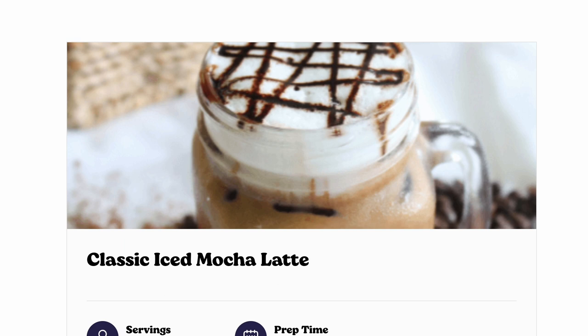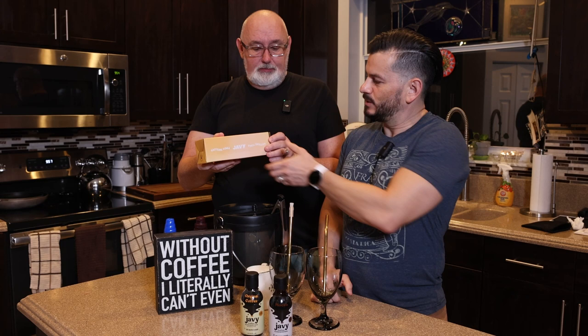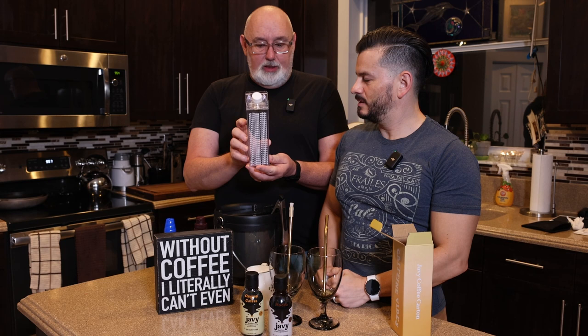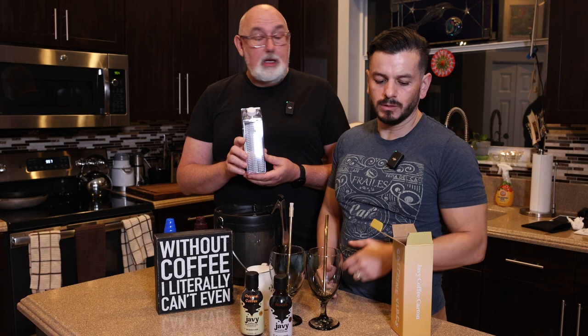Before we get into it, Javi also sent us this cute little box. Check it out — we're gonna see what's inside. Oh, very cute. It says 'Caffeine Vibes.' It's a little container that we can put our milk in. We chose today to make our latte using heavy cream, but you can do it with regular milk, almond milk, soy milk, or any other kind of nut milk that you like. Thanks Javi for sending that — that's very cool.